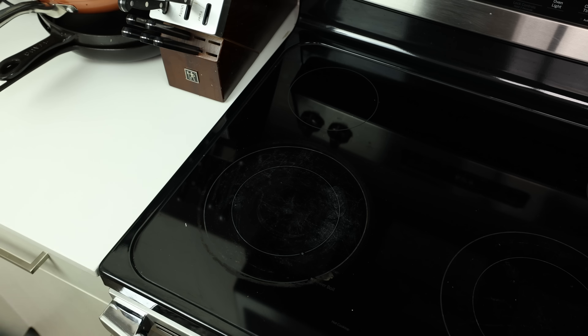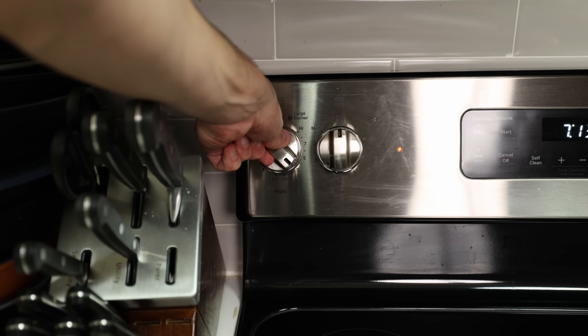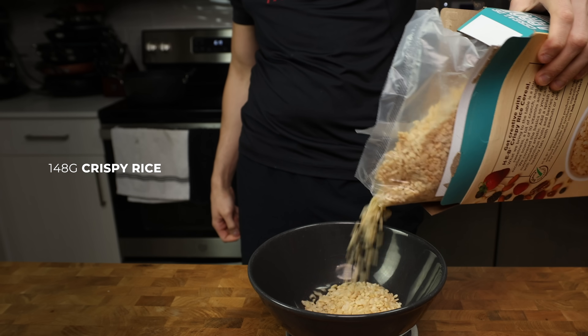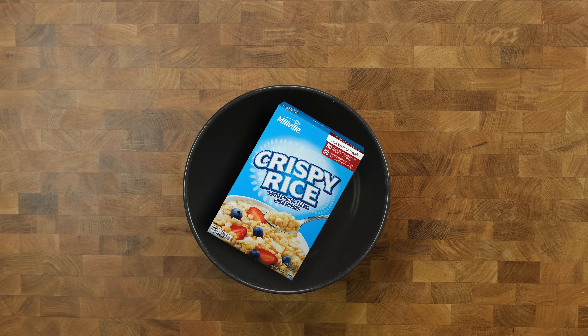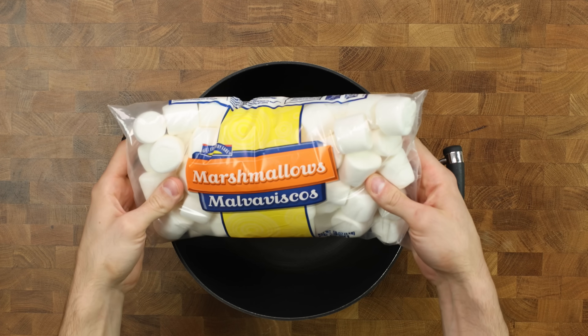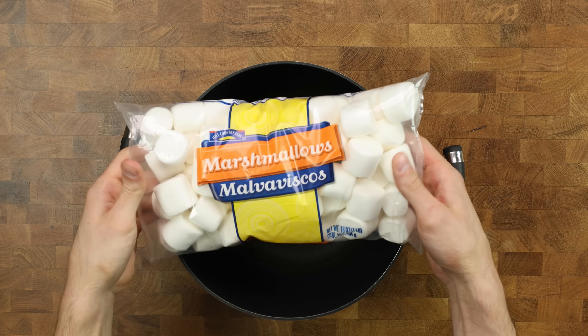Put the pot on the stove top and turn on medium-low heat. Quickly grab a large bowl, add it to a scale, and pour 148 grams crispy rice. You can buy name brand if you like, but the cheap brand tastes the same — I would rather spend the extra money on the marshmallows, and I'll explain why later.